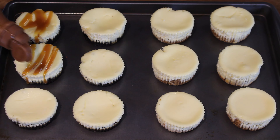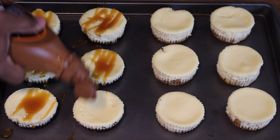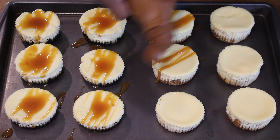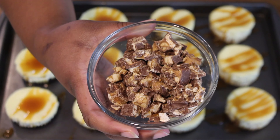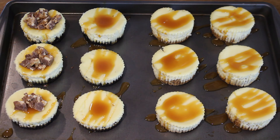Now that our mini cheesecakes have refrigerated for four hours, we drizzled caramel and placed the Snickers on top. If you don't like Snickers or you have a peanut allergy, you can add whatever toppings you like.